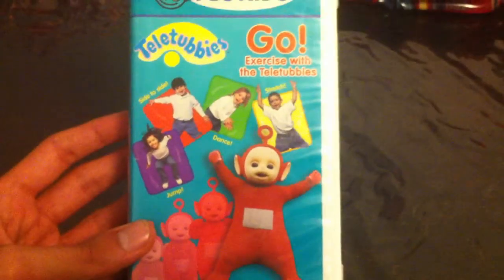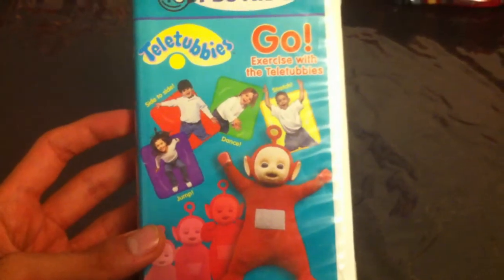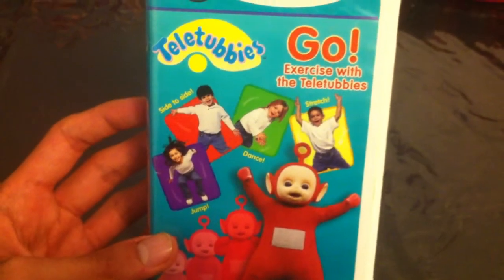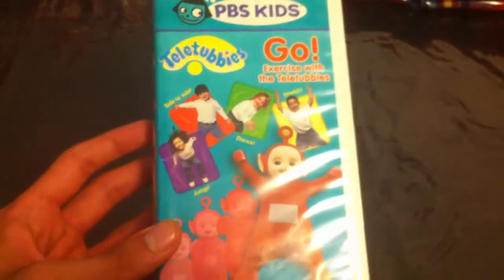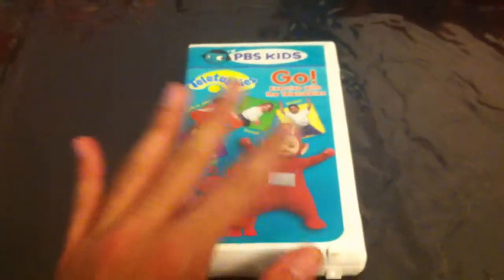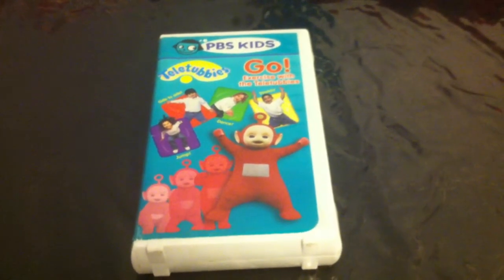And now that's gonna wrap up my very quick VHS update for May 31st, 2018, which today is the last day of May. Tomorrow starts the first day of June. That's it. I will see you all later, everybody. This is Mustafa, the VHS DVD Blu-ray Fan 2005, signing out.